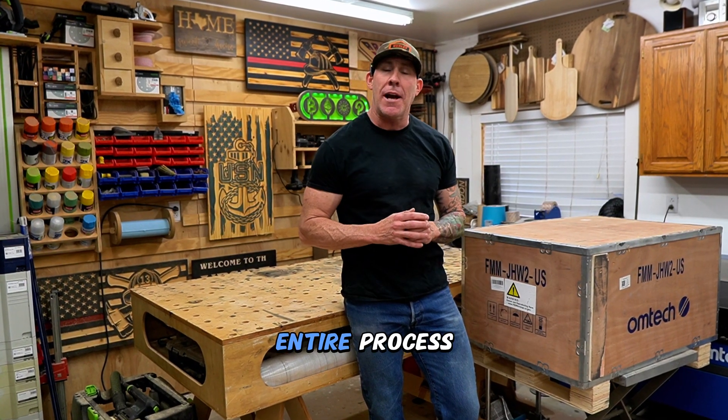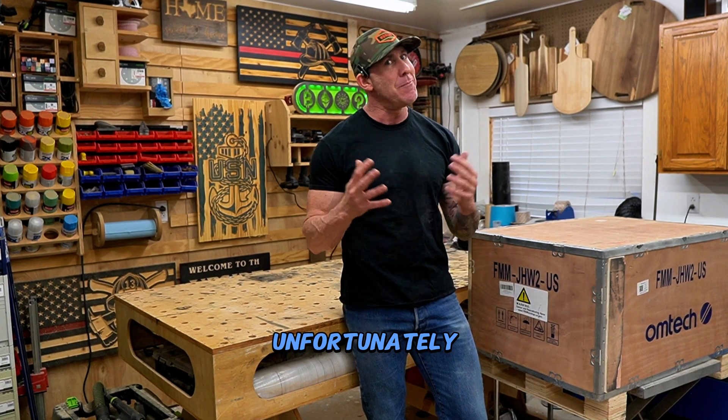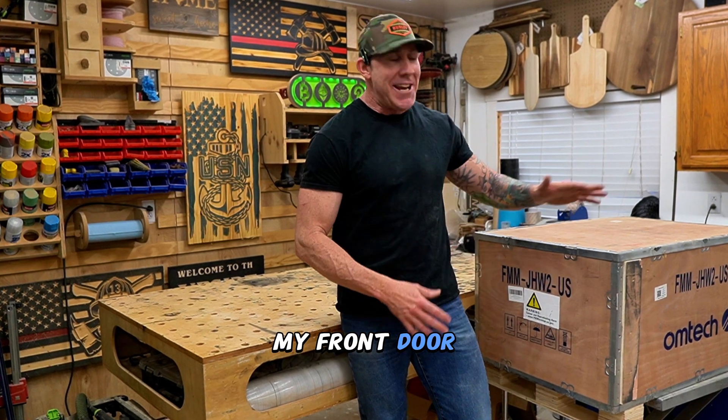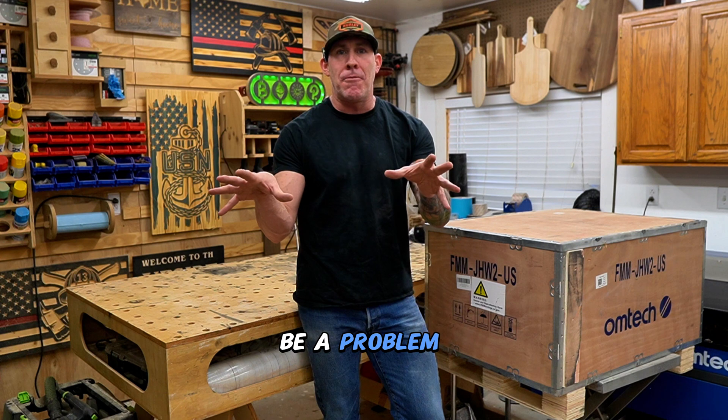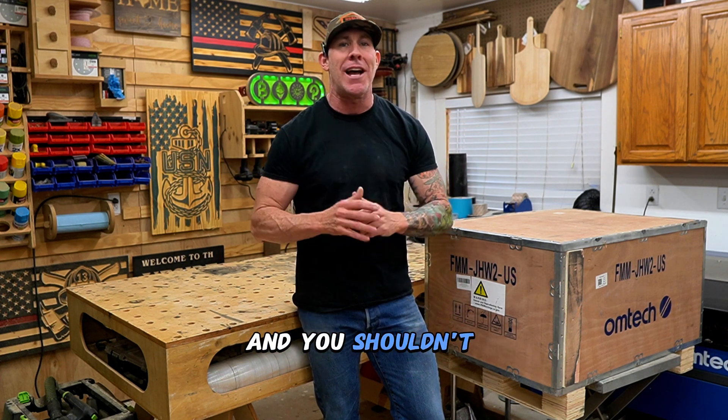I really like to film the entire process so you guys can really see what you're getting into. Unfortunately, here we go talking about those third-party shippers — I opened up my front door and this was sitting on my front doorstep one day. If delivery is going to be a problem for you, just make sure you coordinate that with Omtek and the third-party shipping company and you shouldn't have any issues.